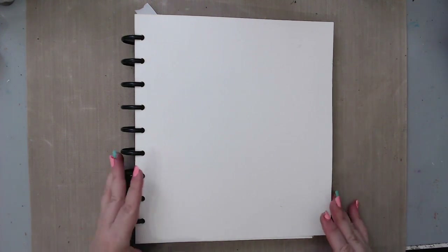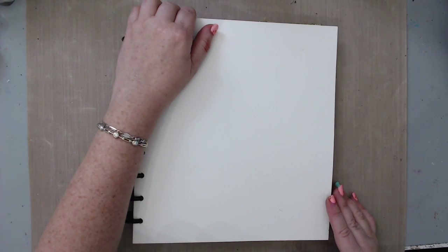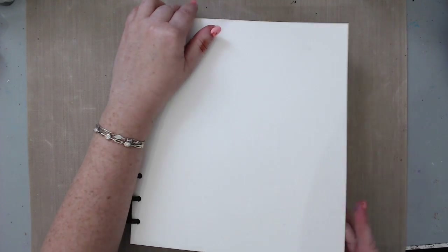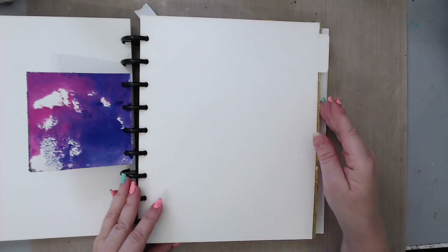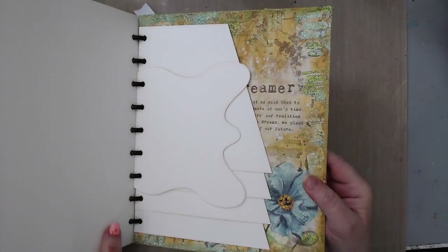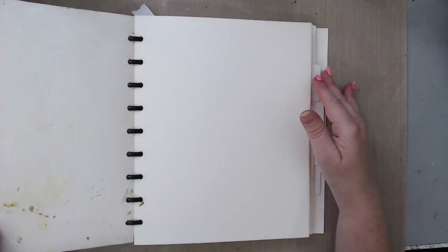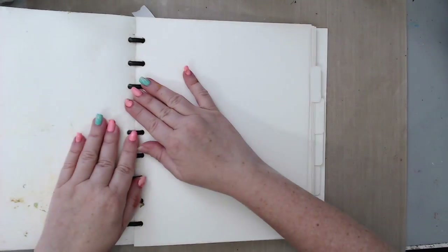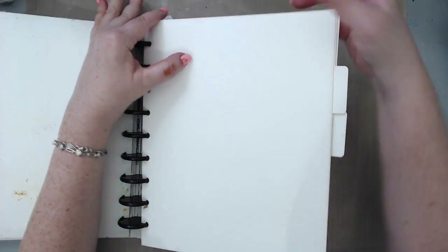Hi everyone, it's Karen here, welcome back to my channel. I'm excited to do a new art journaling page today. I want to work in my 8x10 discbound Juggles art journal — this is the tab journal and has a lot of tabs. I've already worked in it before and added small little tabs inside. Today I want to work with the big tabs, the big 8x10 pages.